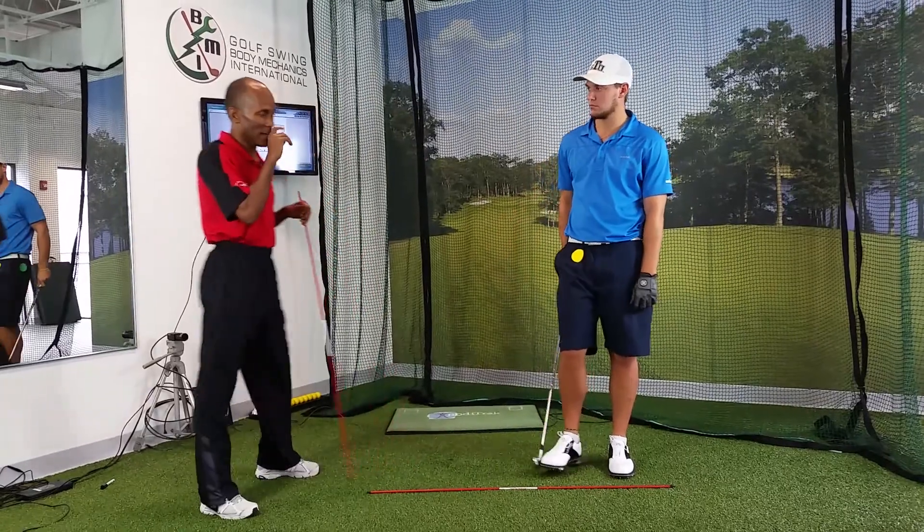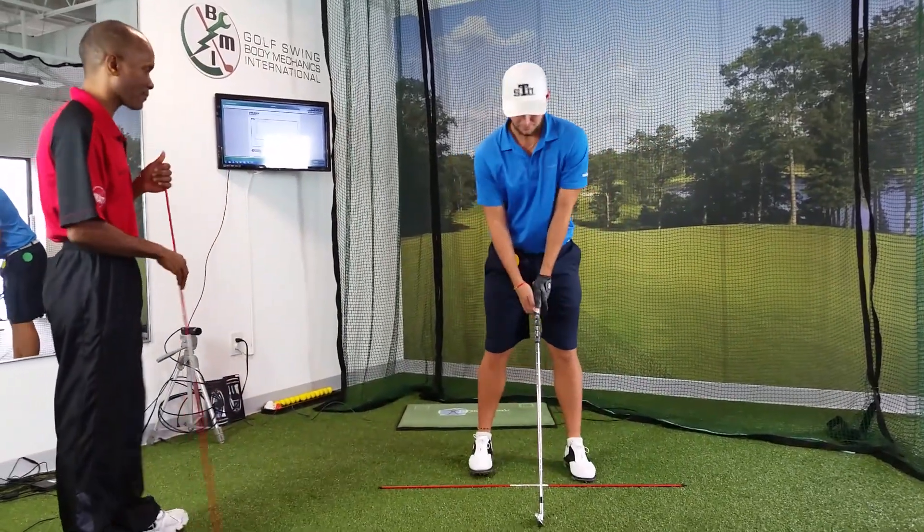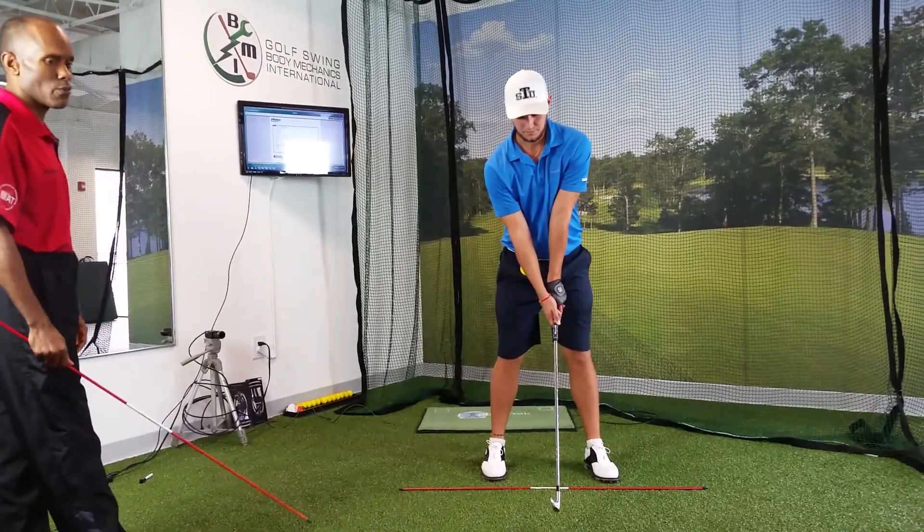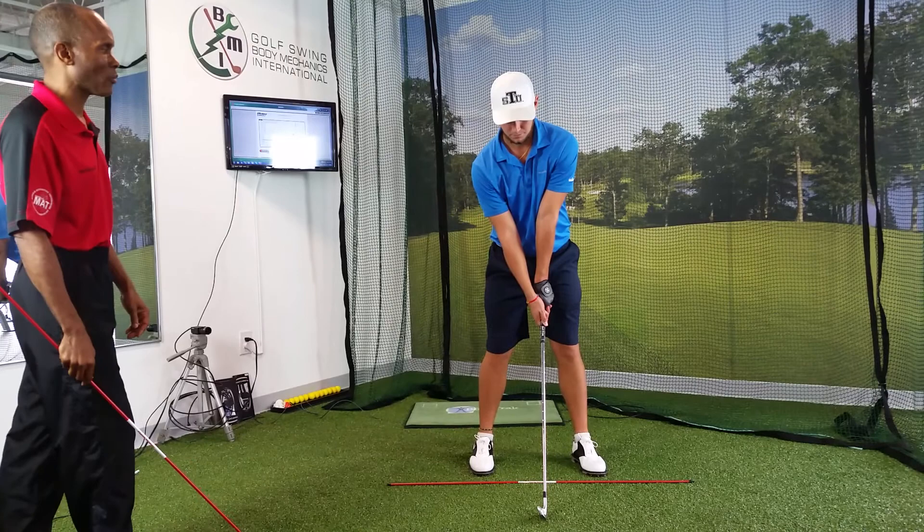So Gregory, go ahead and get into your address position for me, please. Gregory, when you're ready, go ahead and go to the top of your backswing, please.